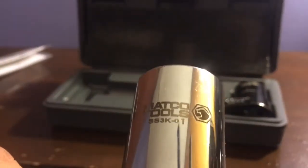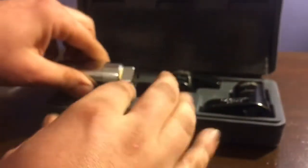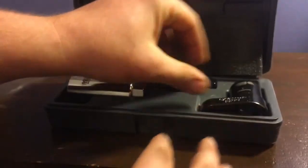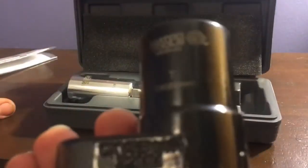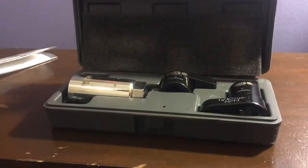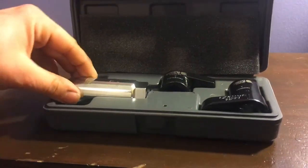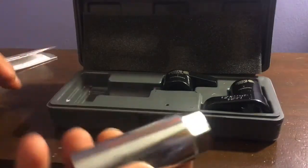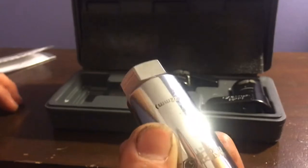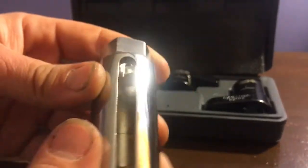This one here shows SS3K-01, the next one is SS3K-03, and the same thing for this one except SS3K-02. The three different sockets in this set each serve a different purpose. This one is for your standard sensors — maybe some that are a little taller or a little shorter that you need to get on.